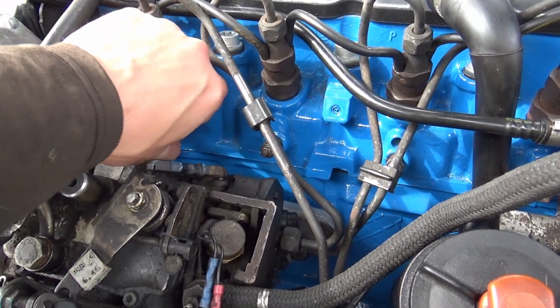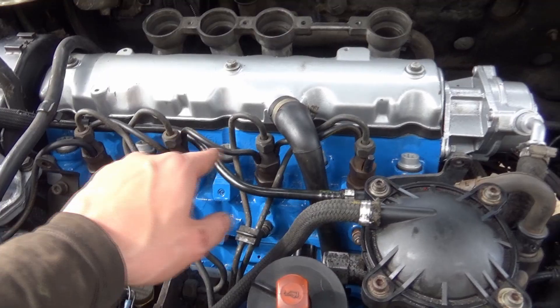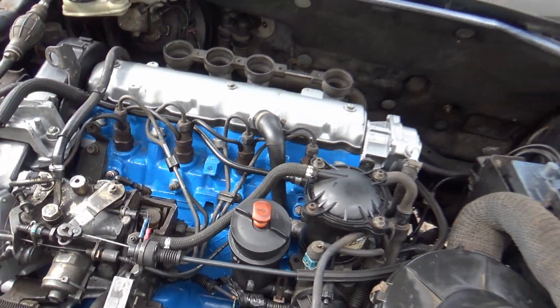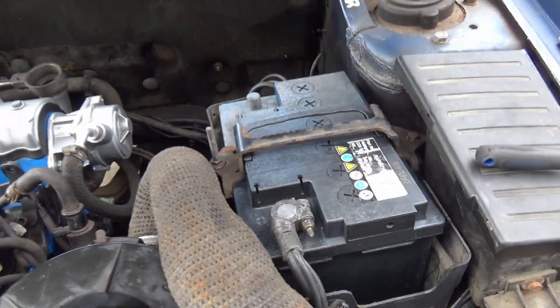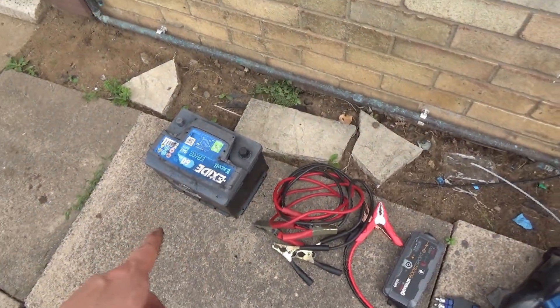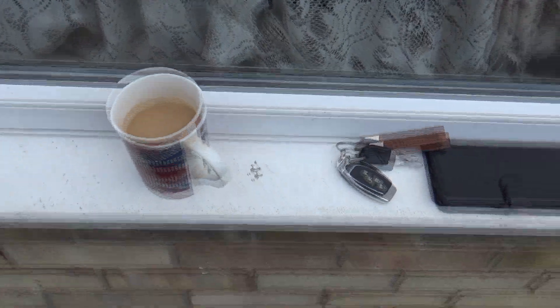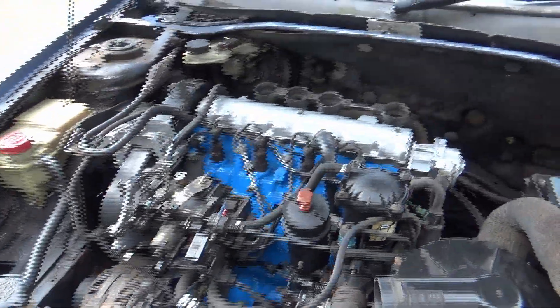I'm going to make sure these are nice and loose so we've got no restriction, and we are literally going to crack these off one at a time to make sure there's fuel coming through to each point. Then we'll get the glow plugs all wired up and attempt to fire her properly with the glow plugs going. The battery is installed — I've just got to reconnect the negative. We've got a second battery just in case, jump leads, and a booster pack. The most important tool of all is a cup of coffee.